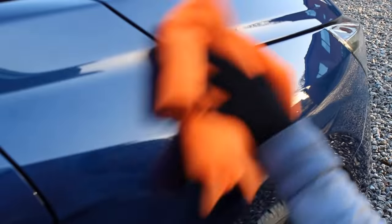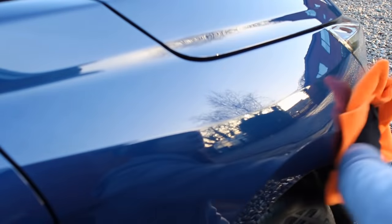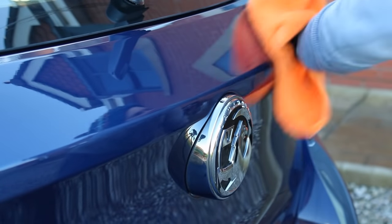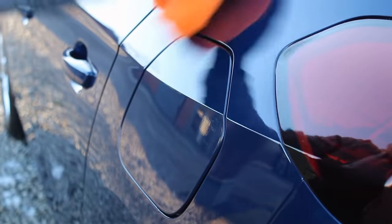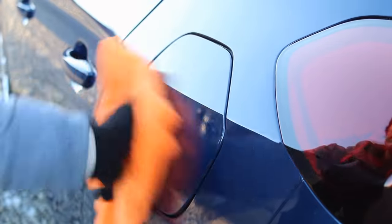I left it to haze over for 5 minutes before buffing it off with a short pile microfibre towel. It was quite easy to buff off except on the bonnet where I'd used a little bit too much product, which took more effort. Luckily I didn't over-apply on the other panels so it was very easy to buff off.